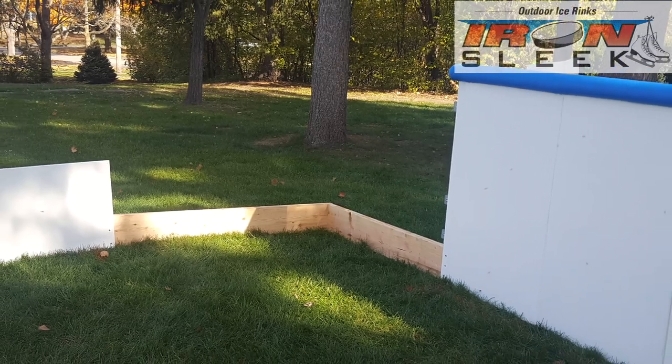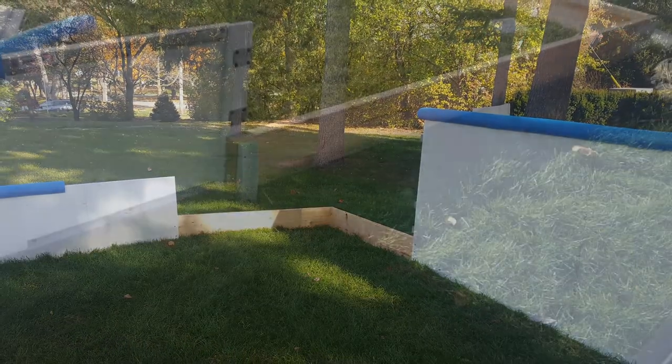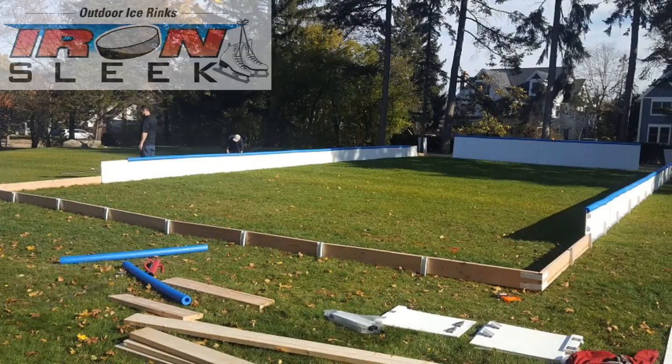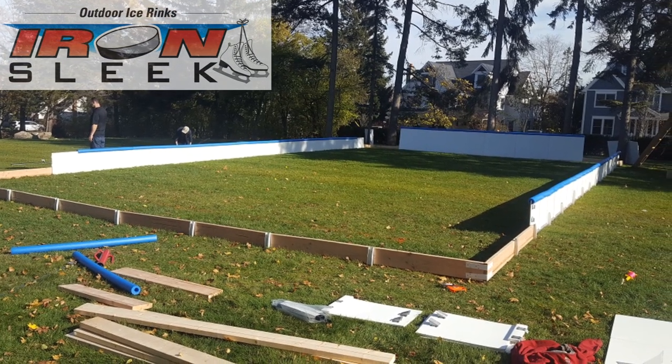You leave the corner four feet shy so you can put in your rink ground. On the header box side be sure to leave four feet for your rink ground and at least two feet for the supply and return header pipes.